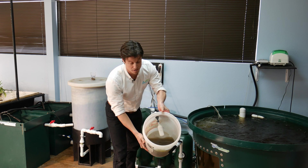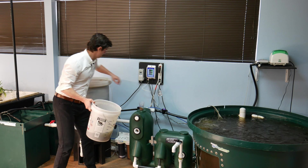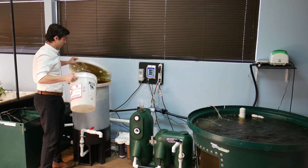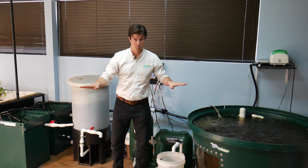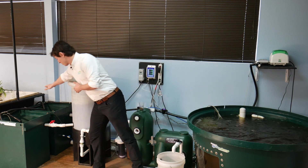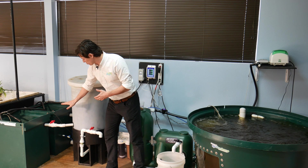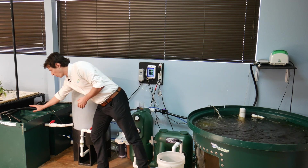Nice brown sludge there, and then I'm going to come right over here and dump that right in to our mineralization tank. This mineralization tank is going to be breaking down that solid waste with vigorous aeration, and then we're going to skim off clear water — nutrient-rich clear water — and drain that to our hydroponic sump.